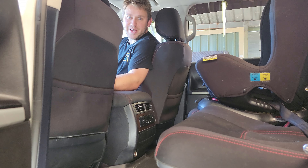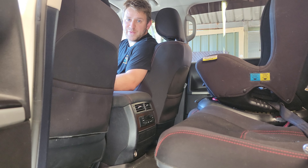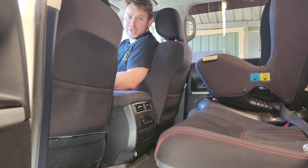G'day guys, Todd here from Off-Road Crusader. We're inside the 200 series and we are going to do a quick video on how to fix one of the most lacking features on most modern vehicles, and especially the 200 series — and that is a lack of USB charging ports.